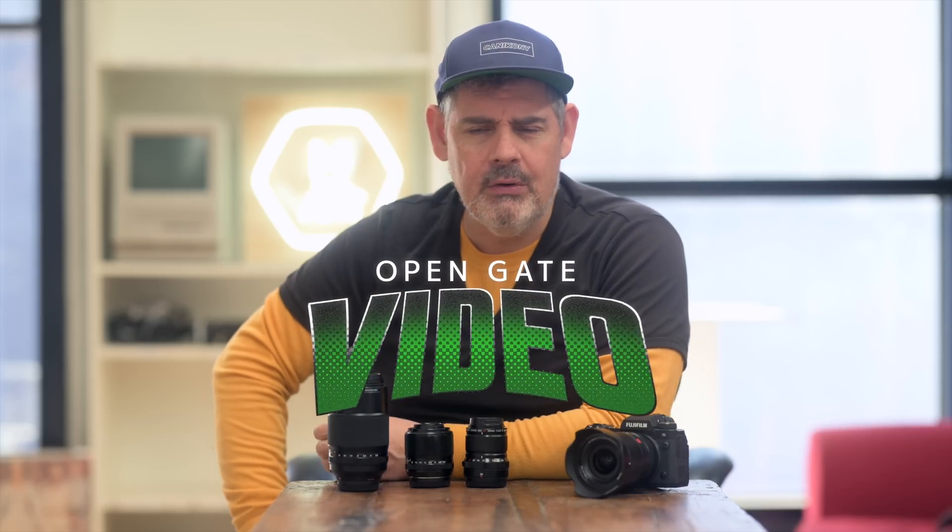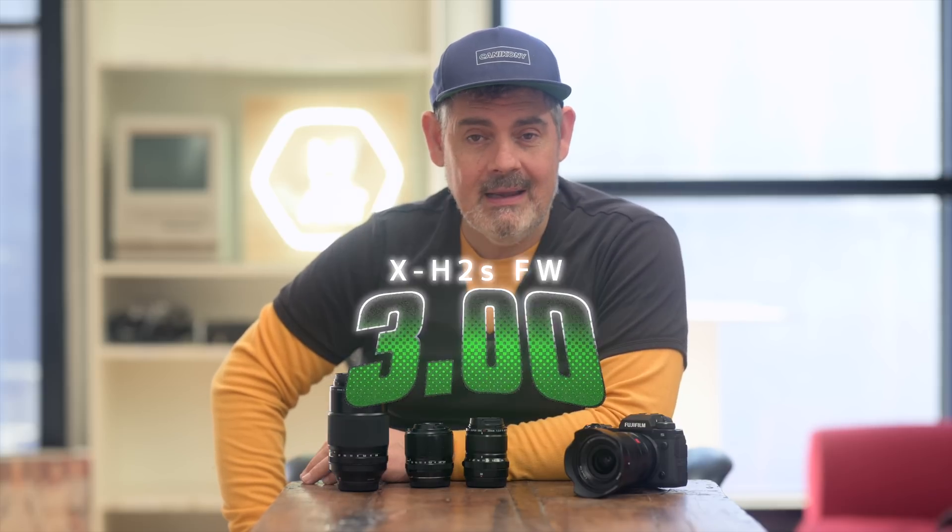The Fuji X-H2S is a 6K camera. It allows full open gate recording, which means you can use all of the sensor to record, and what this allows is for your frame to be more vertically oriented. Open gate seems to be becoming a bit of a thing, and I'm sure we'll see it in more cameras. Fujifilm considers the X-H2S their flagship APS-C camera because it's the only one in their line that has a stacked sensor. This is an extraordinarily powerful camera. It recently had firmware update 3.0, increasing all sorts of things including the AF, which we will have a look at with these lenses and future lenses.